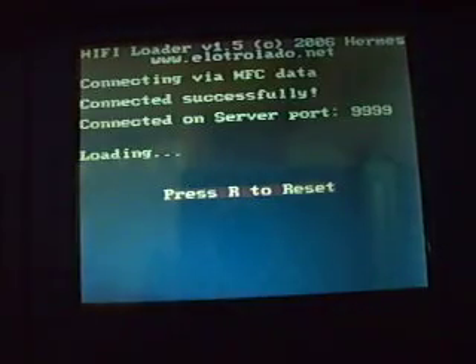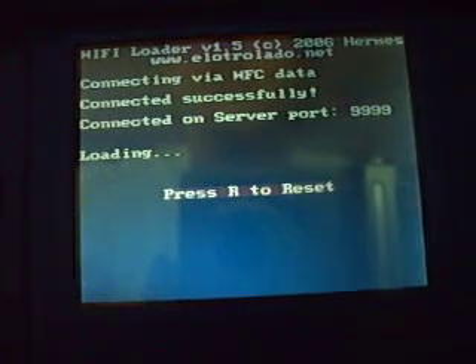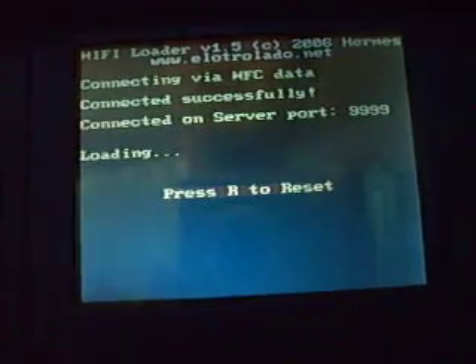I'm going to be using Wi-Fi Loader here just to make it a little bit faster. Looking at the release notes, Dwight states that the sound is garbled — you must reset the game before any sound appears. He couldn't get libfat working, so he has to embed the game inside the emulator.